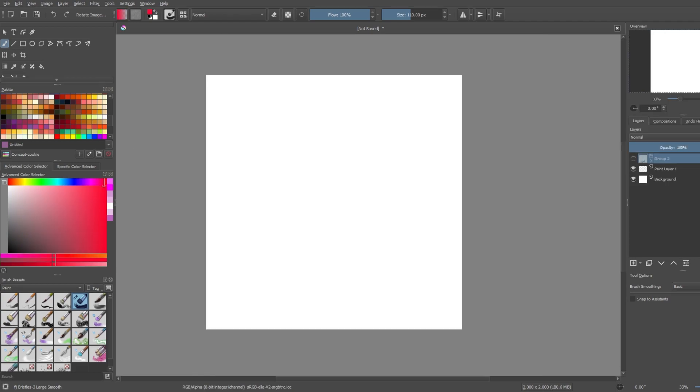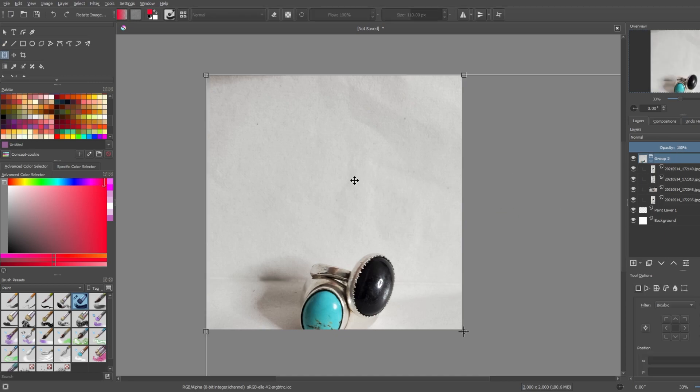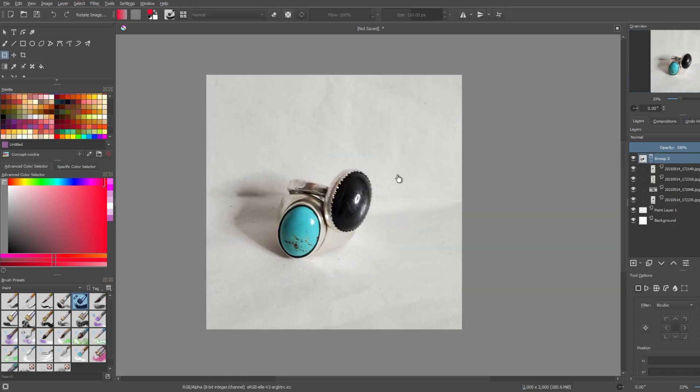I decided to draw some more of my rings today. I picked out two once again, because continuity and consistency is what we're all about here. The two I decided to draw were definitely some early additions to the collection — I got them because I wanted that bigger signet face. Unfortunately I don't wear the blue one much anymore because it doesn't quite fit as right as it used to.